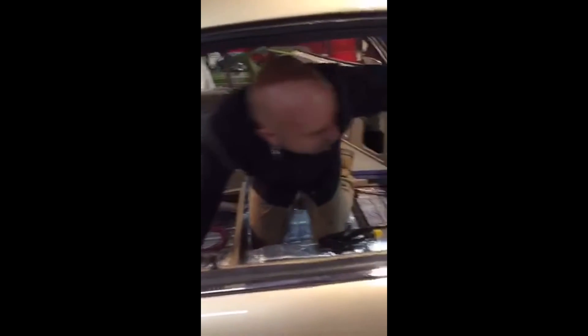Just got done installing the top dash pad - Ian Ferguson. Guys, I wish you could see this paint - this light is just not doing it justice.